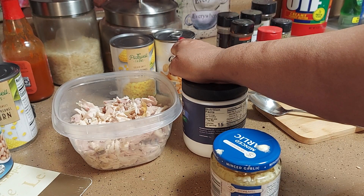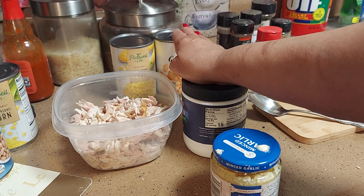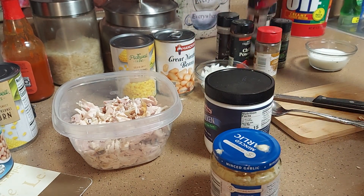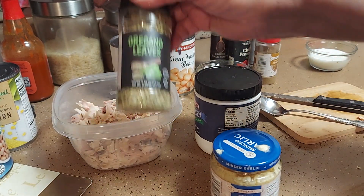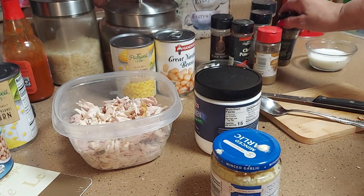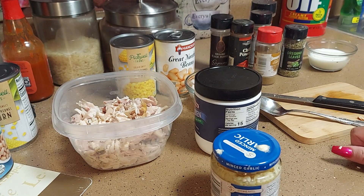Use two cans if you want to make a large quantity — we'll see how it goes. You can use two cans of green chiles, but I didn't want to use them because I don't want to make it too hot, so I'm not using the chiles at all. You're gonna need one and a half teaspoons of oregano, and one small onion.